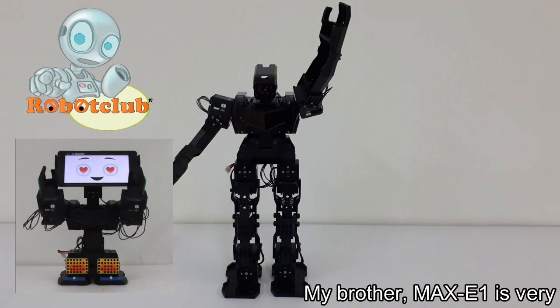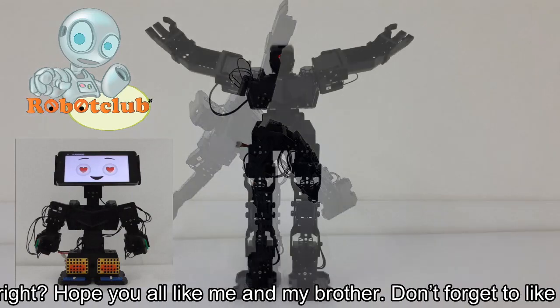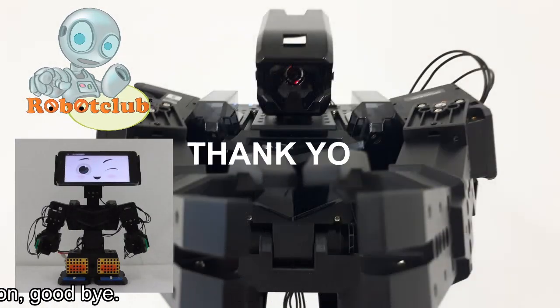My brother, Max E1, is very cool, right? Hope you all like me and my brother. Don't forget to like this video. See you soon, goodbye.